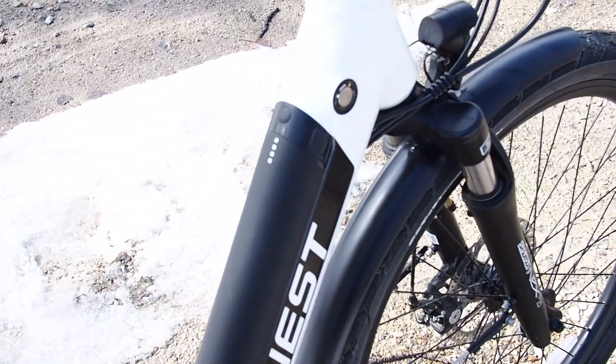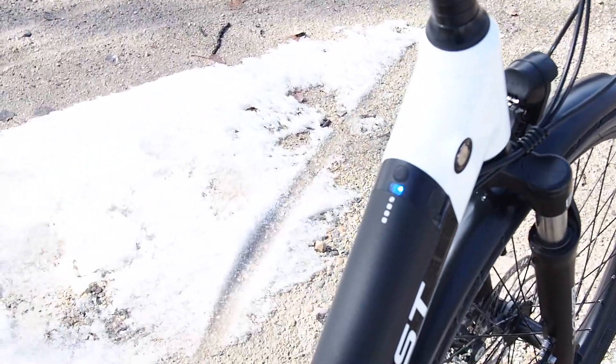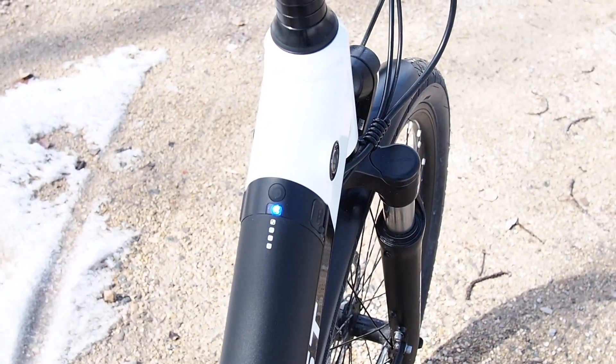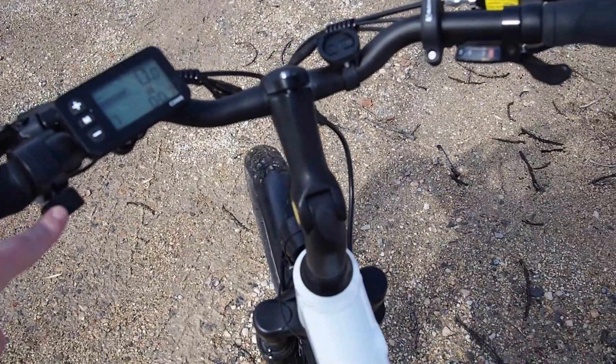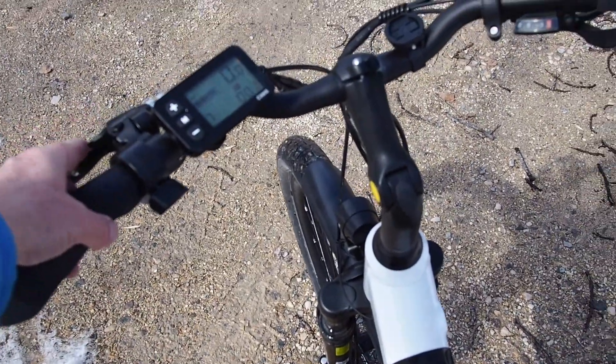There you have the battery with a key to take it out. Hit that button and you'll see the blue light — it says red, green, blue — so blue is all the way full and green would be about 50%. And this is the throttle for running the throttle.